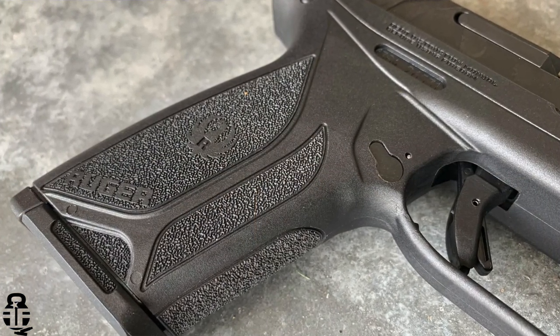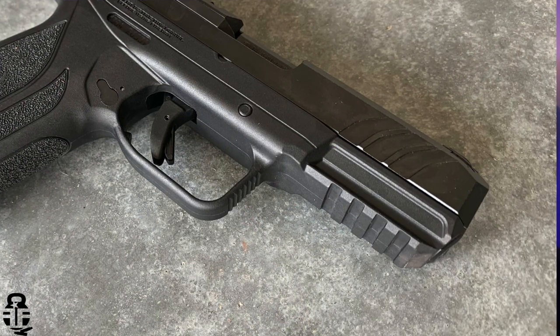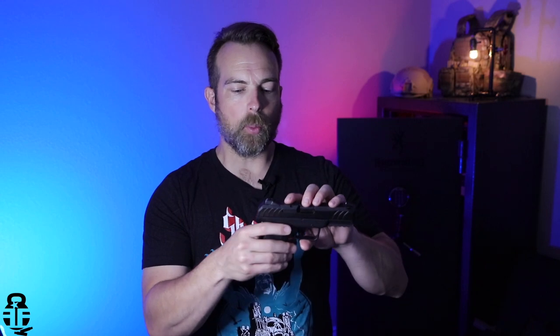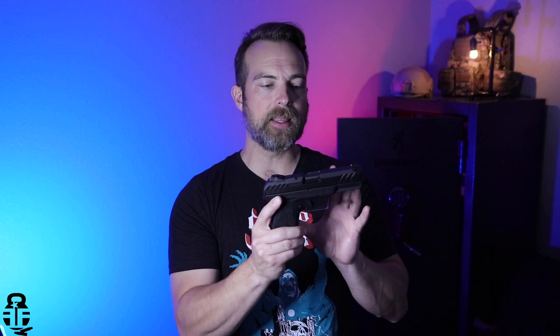Some other things I really like: the grip texture is very comfortable — I'd like it a bit more aggressive, but it feels good in the hand, similar to a Taurus G3C or G2C. It has front slide serrations so you can do press checks, a nice rail on the frame for lasers or lights, and a very large trigger guard — I like that because it allows you to shoot while wearing gloves.